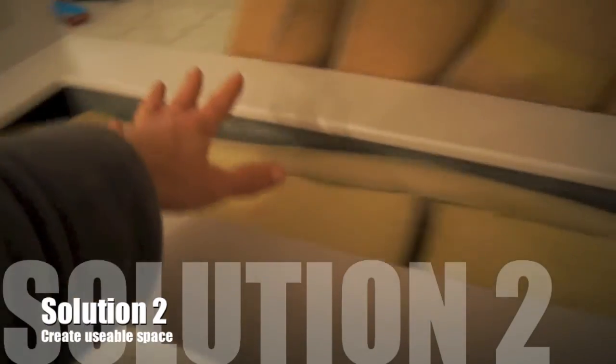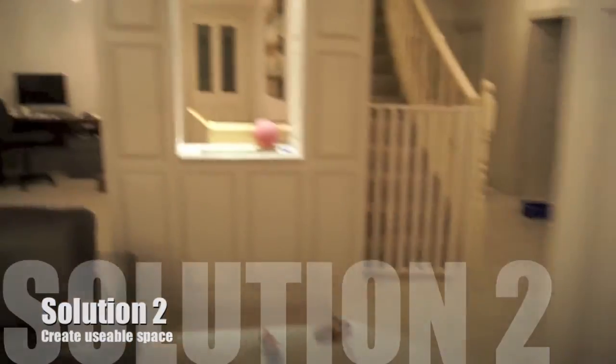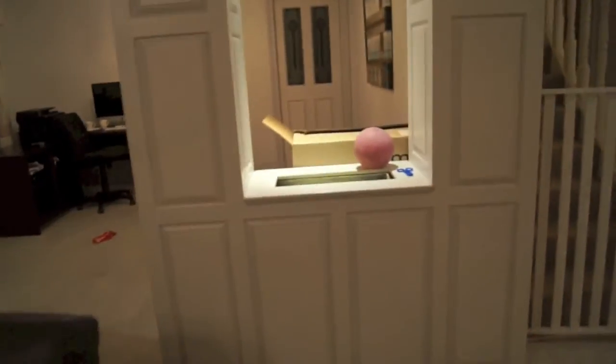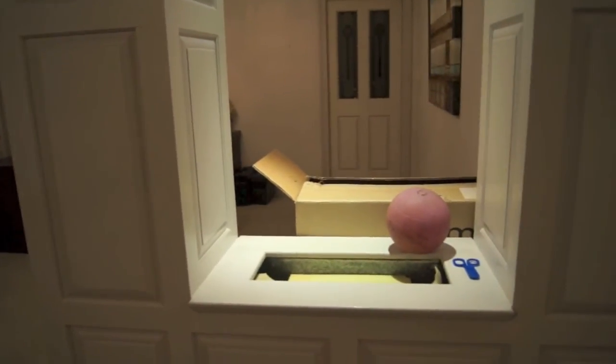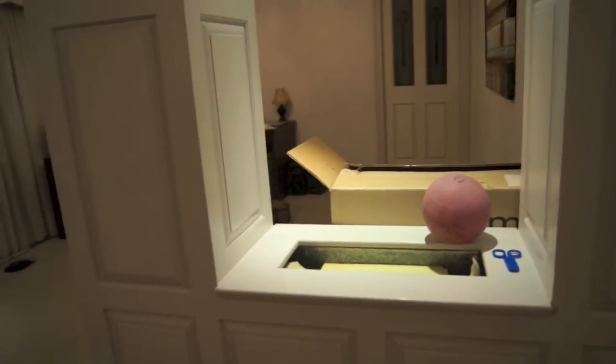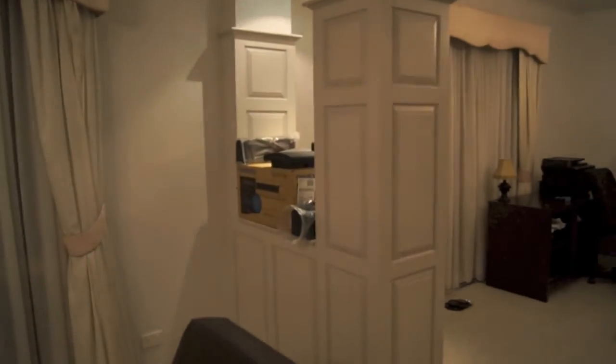I'll install in this planter box a wooden panel over the top — that would be for the candy bar, and this one for movie memorabilia, geeky toys, and the like. I'll also do the same thing for that one over there.